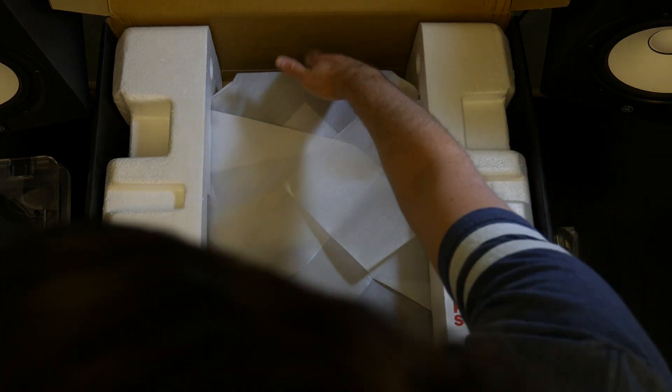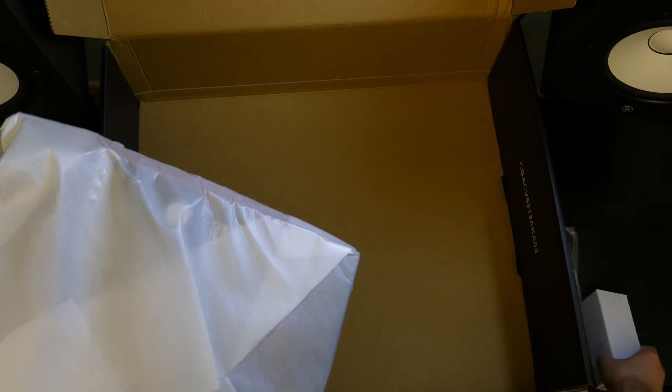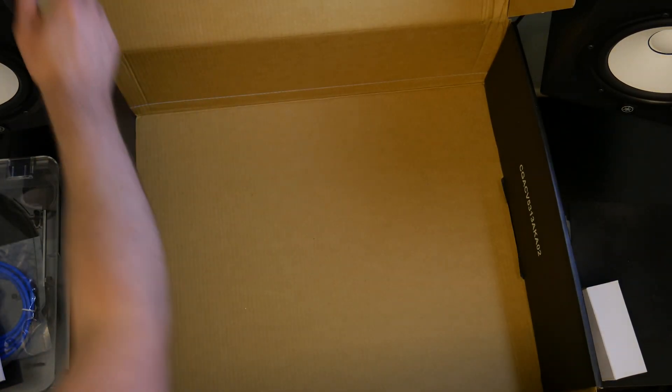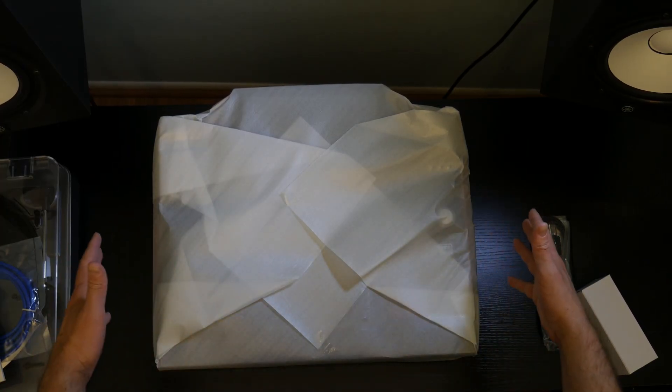Now I'm going to pull it up, but I don't want to pull it by the screen here. Put it on the side — there's the power brick, put that to the side. Put the MPC-X to the side, get rid of this box. MPC-X, y'all.